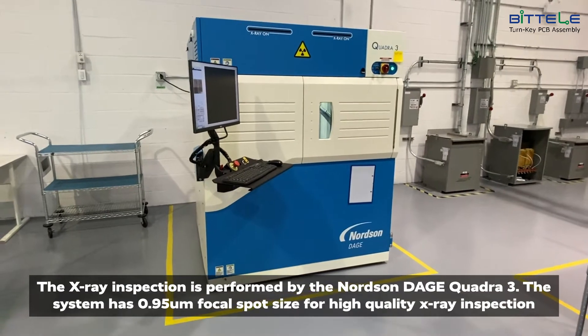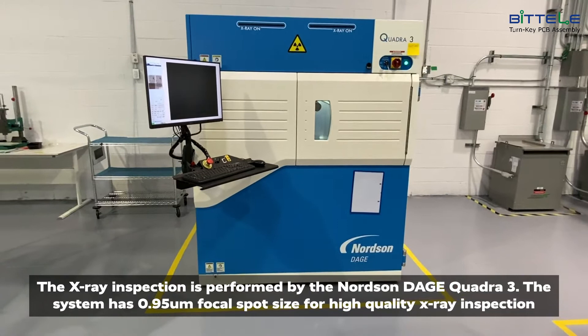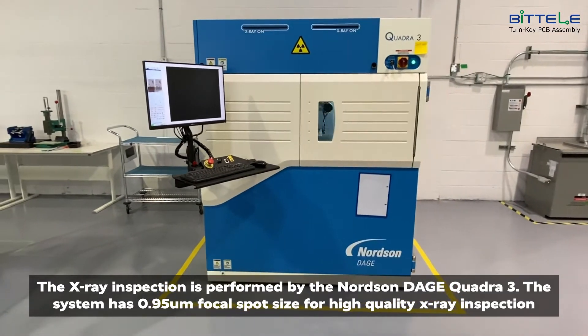The x-ray inspection is performed by the Nordson Dage Quadra 3. The system has a 0.95 micron focal spot size for high quality x-ray inspection.